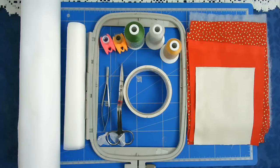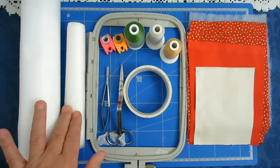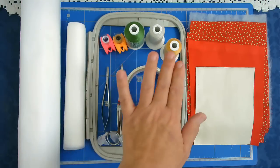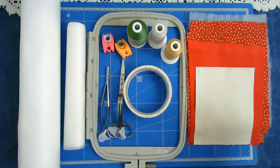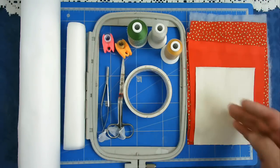For this sewing machine coaster I will be using wash away stabilizer with cut away stabilizer floated on top, my 5x7 hoop, scissors, masking tape, threads. I've got a matching bobbin for the outer part of the coaster and I've got some batting and my fabric's cut to size.